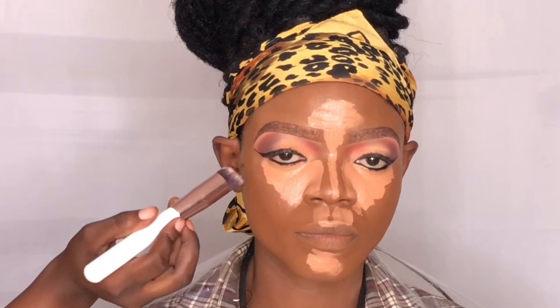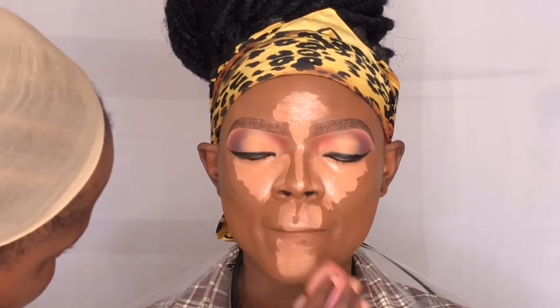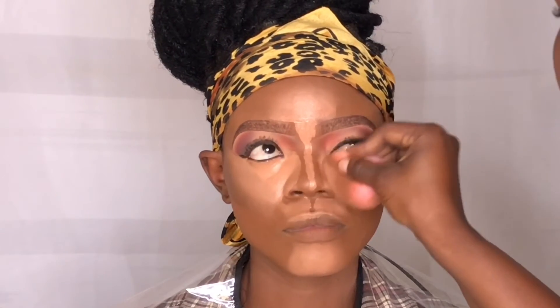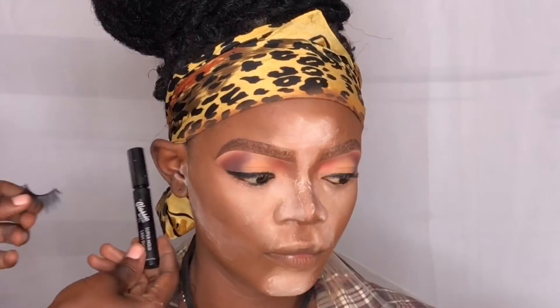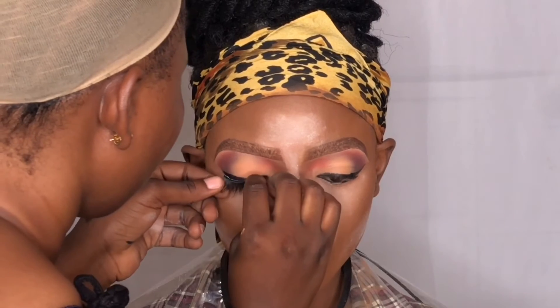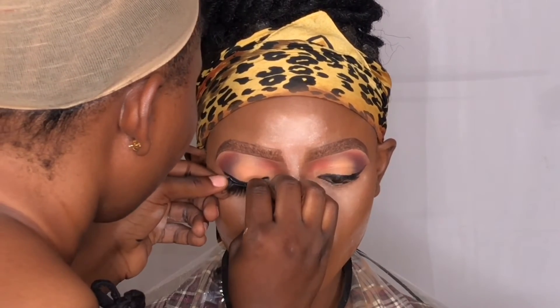I'm going to allow the concealer on her face to sit a little longer, and while they are sitting I'll go ahead and contour her face. I'm going to use the L'Oreal True Match foundation in shade C10 for the contour. To blend the highlight I'm going to use the same beauty blender that I used to blend the foundation, and I'm just going to press the concealer lightly in place. Going in with the eyelashes using classic glue, I'm just going to press them on.